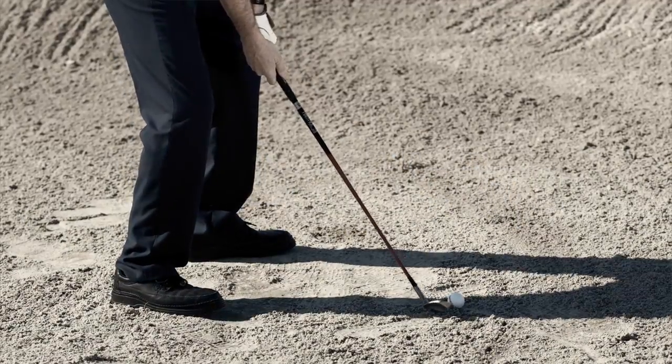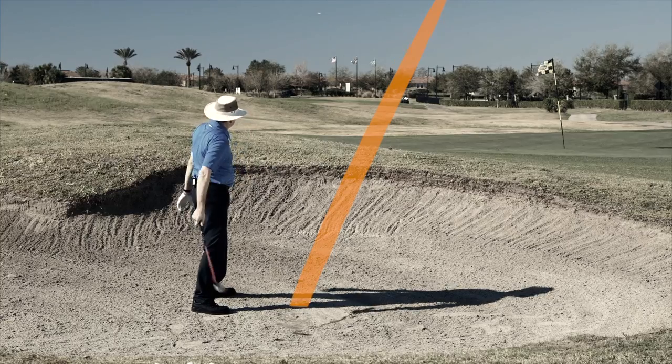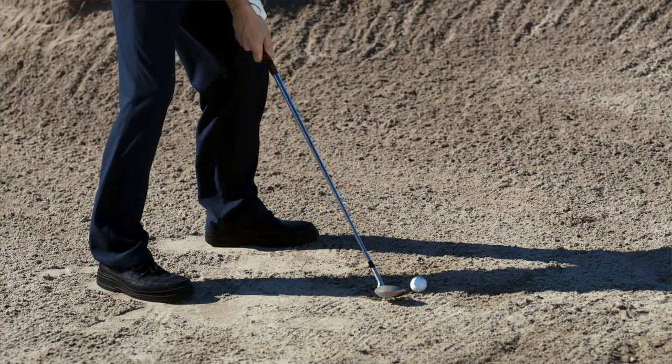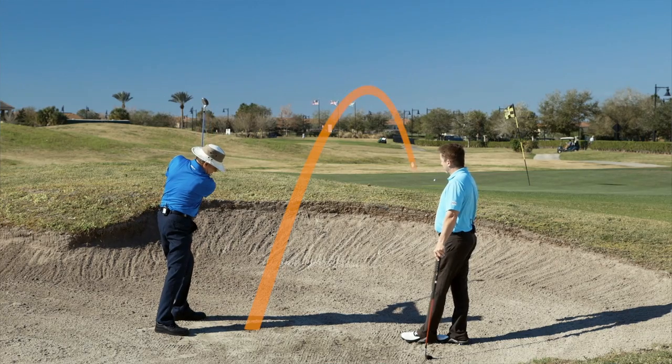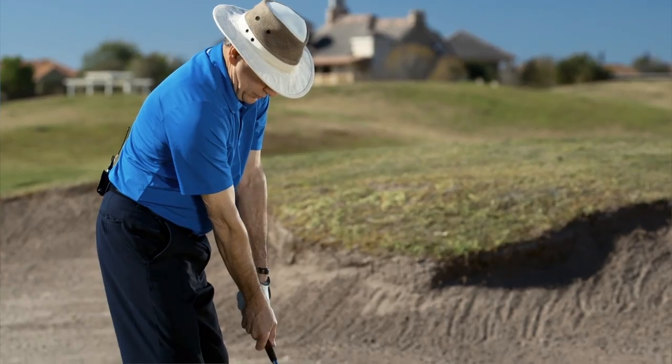Working with Ralph out of the bunker, with his conventional wedge we saw what's pretty typical — people try to open the blade up to create bounce to get out of the sand, and they really have to swing too hard, leading to inconsistency in distance and poor contact. The beauty of the Moe Norman Sandy Andy wedge is you can square the blade — it already has bounce on it. He had much better shots because this club allows you to accelerate through it rather than decelerate from taking it back too far. We moved him to the grass because he asked if you could hit it off turf too. The weight of the club really helps the ball get out of the turf — he could swing easier and the ball would get on the green from both the bunker and the grass.